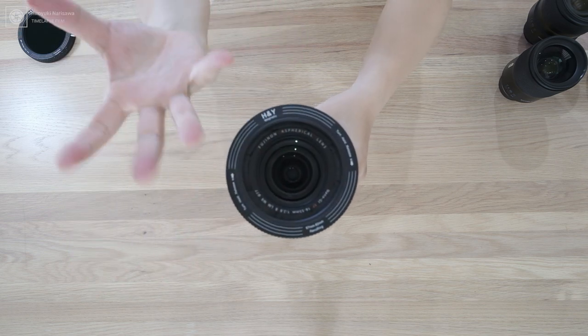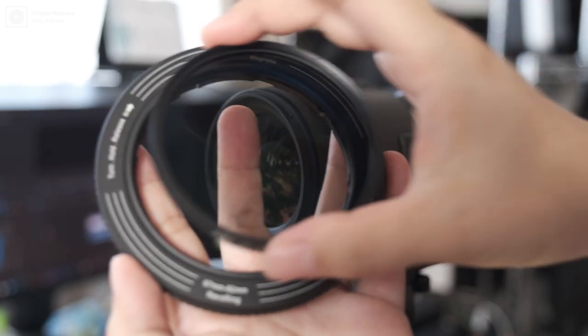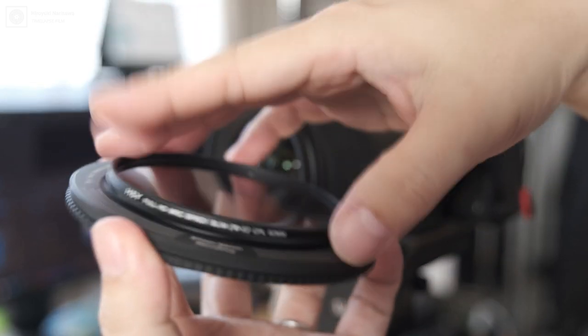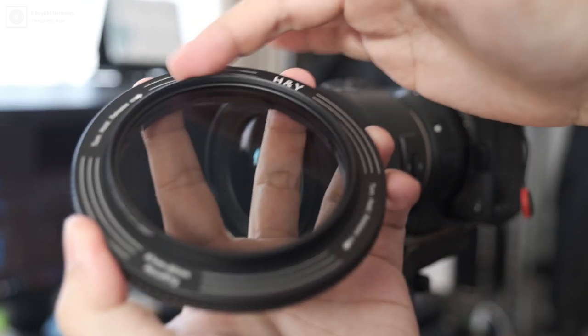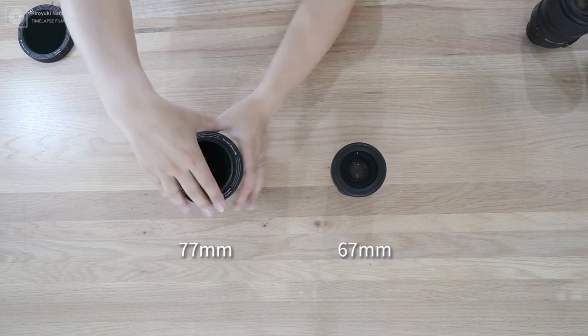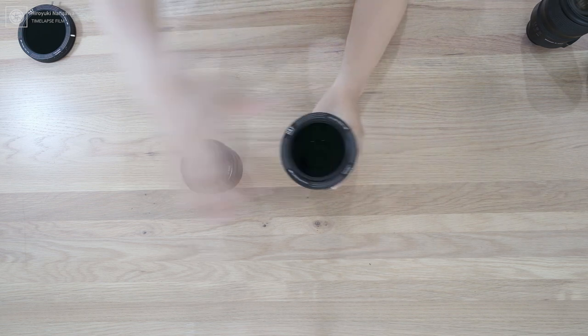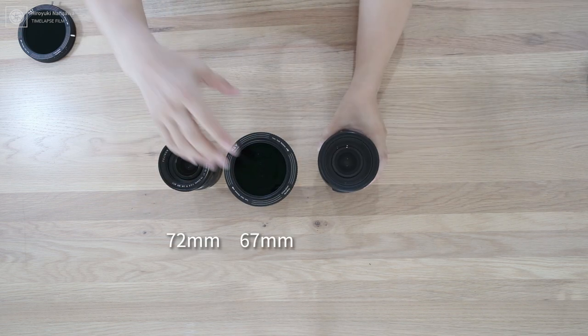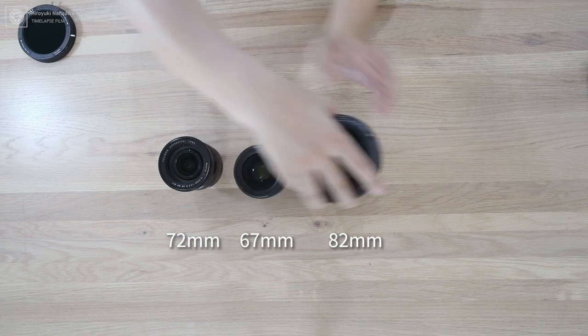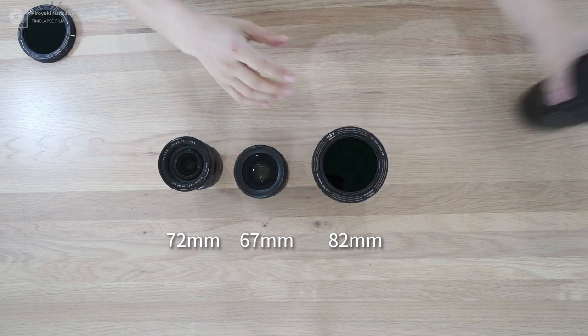これをキュッとやって、このレンズの先端につけて、離すと、これよくできてるんですね。外側に押し出されるって、これで引っかかるんですよ。これ82mm。82mmはもちろん大丈夫。